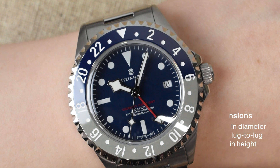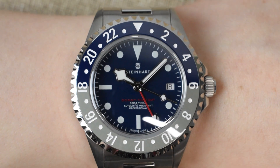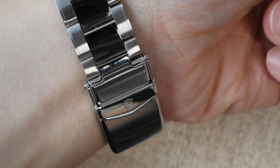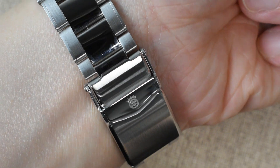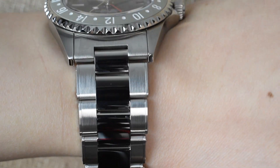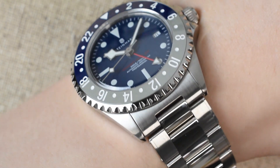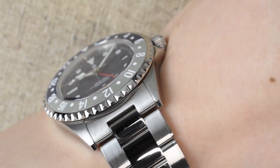Combining boldness and elegance in one, the 12 millimeter height enhances its overall aesthetics, maintaining a robust presence on the wrist without being overly thick — neither too slim nor too bulky, striking a perfect balance. The versatile dimensions ensure a comfortable fit on various wrist sizes, making it a practical and stylish choice. This watch effortlessly merges vintage and modern design, leaving a lasting impression whether you're a seasoned watch aficionado or just starting your journey.